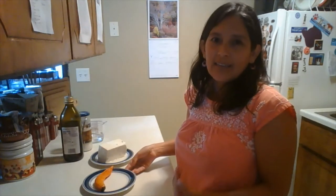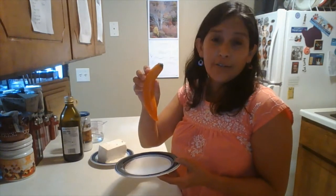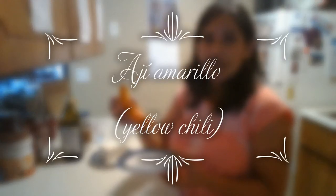The first and main ingredient — the only ingredient that you cannot miss — is this. It is a kind of chile, we call it ají amarillo, which means yellow chili.